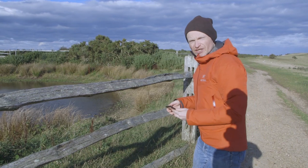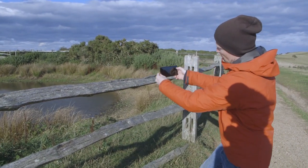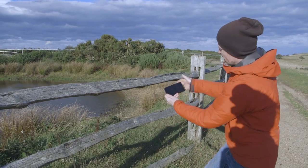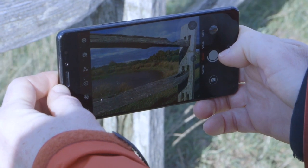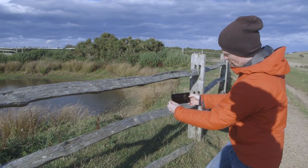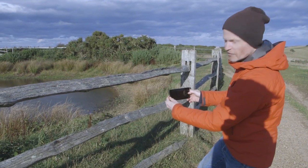With this kind of shot it's all about getting the height exactly right. As I begin to lower the phone down you'll see that this top section begins to raise up in the frame until it fills the sky. I want to see the middle one as well, so I'm going to go back a bit until I can see both sections of that fence.